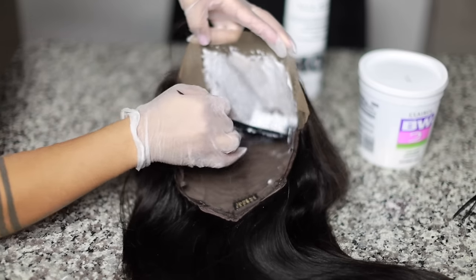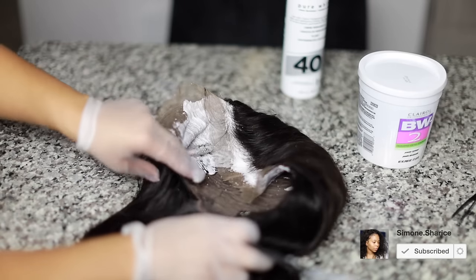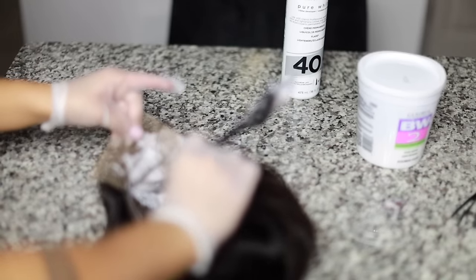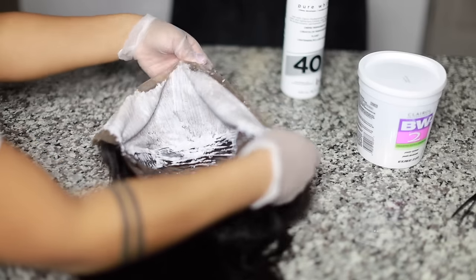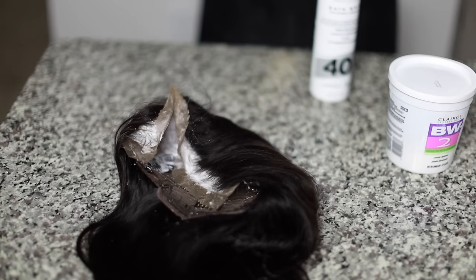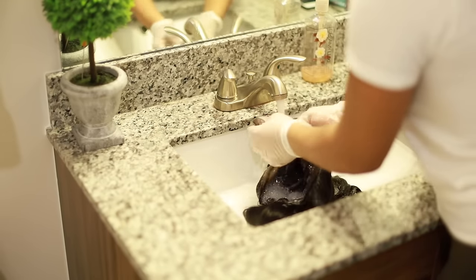With 40 developer you have to watch this closely — this is not something you can just walk away from. With 30 developer, some wigs might need 15 to 20 minutes depending on wig quality. With 40, you pretty much only need about 10 minutes or less, depending on how quickly the knots bleach. If you're not familiar with bleaching, definitely check out my older tutorial where I use 30 developer. This updated technique with 40 works much more quickly, but you have to be careful — things can change within seconds and you don't want to cause damage to your wig or create a mess, because then you'll have to go back and paint the roots.